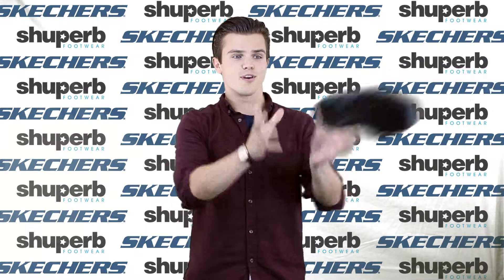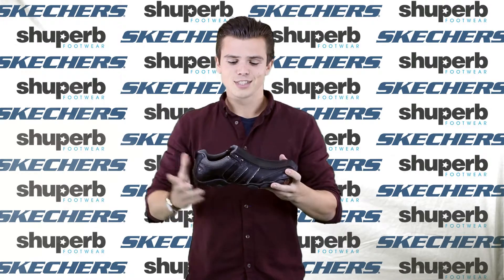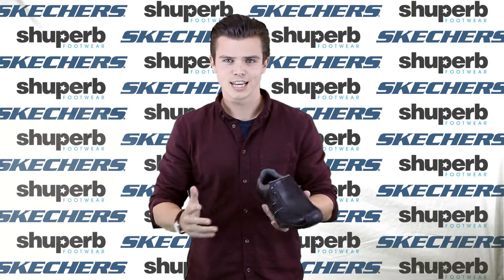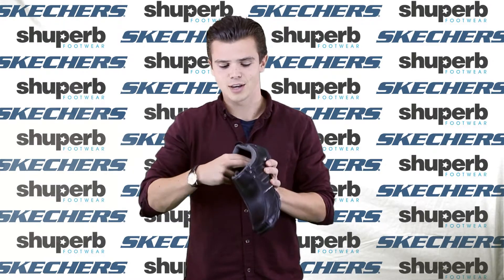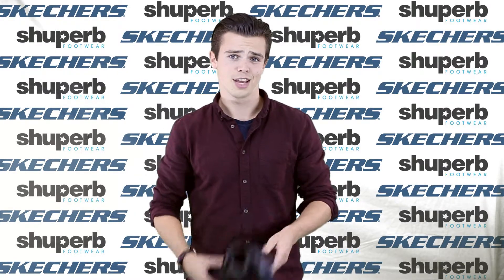The Heisman is one of Skechers' real staple shoes. Again it comes with a full leather upper which makes it really easy to clean off muck. It comes with a really nice grippy sole as well, and this one just has a relaxed step inside which gives you a little bit of extra padding around the ball of your foot and in particular on your heel.